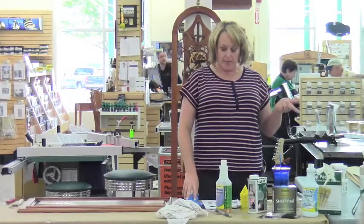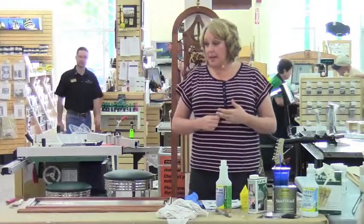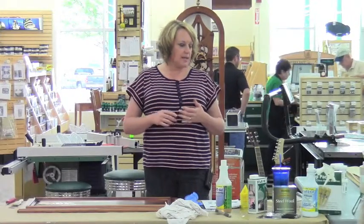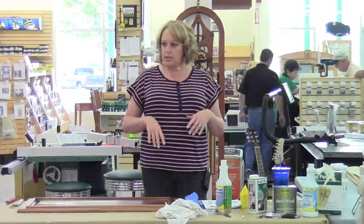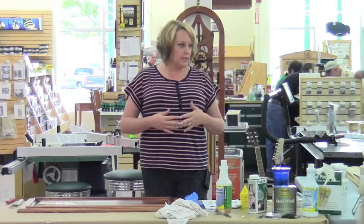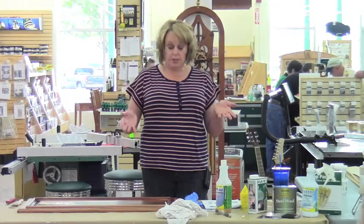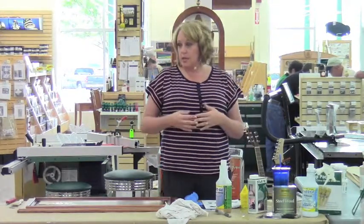Coming up next month in this upcycling seminar series, they're going to be talking about Milk Paint, which is a product they carry here. Milk Paint is fantastic for upcycling because you can achieve a chippy look, a distressed and antiqued finish depending on how much work and effort you want to put into it. With the bonder, it will stick to anything — so you don't have to sand down the shiny finish before applying Milk Paint.